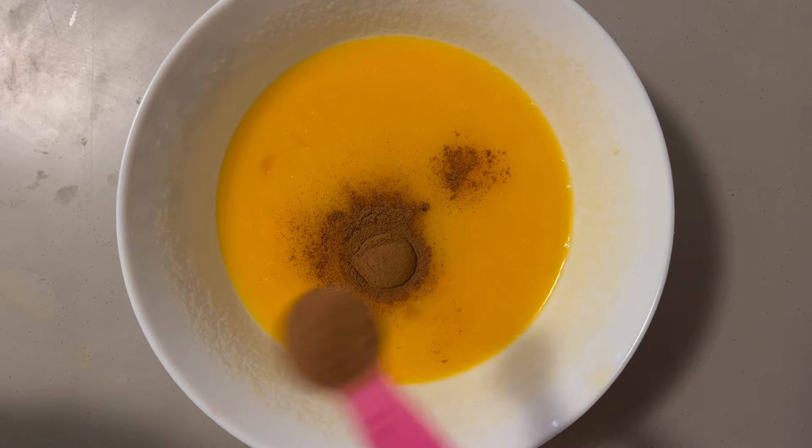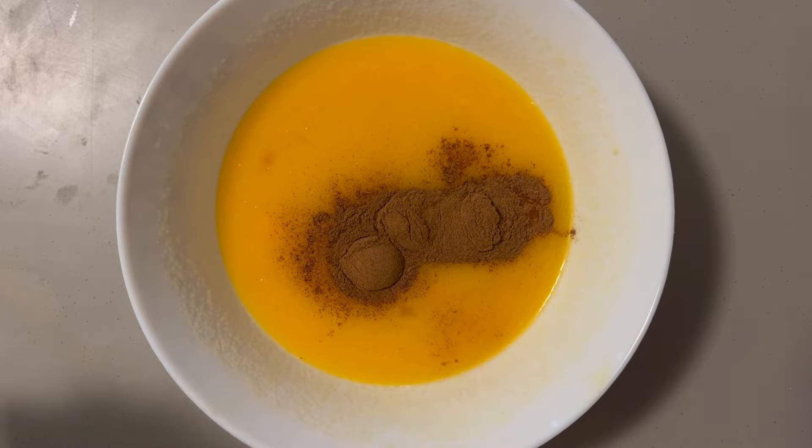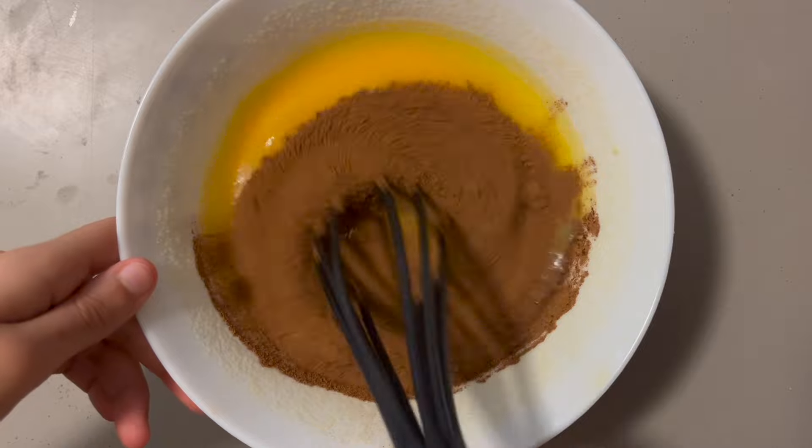Once the eggs are completely mixed in, add 4 teaspoons of cinnamon powder and whisk until combined. If you don't like your cake super cinnamony, then only add 1 tablespoon.